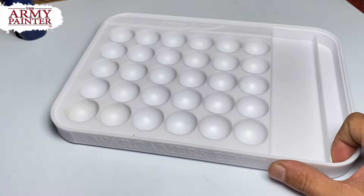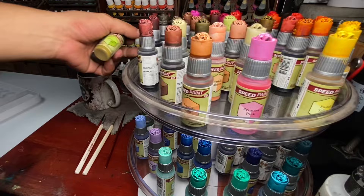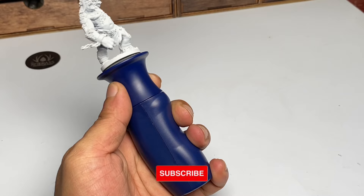My first pro tip when painting with Speedpaints is to pre-select your colors. You don't want to be guessing too much when you're actually painting already. Quick shout out to Redgrass because I'm using their painting handle — they have a Kickstarter on the 14th.